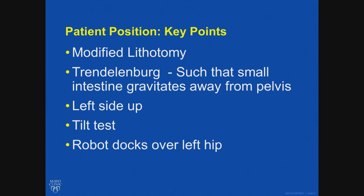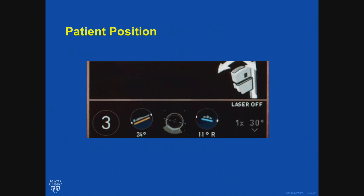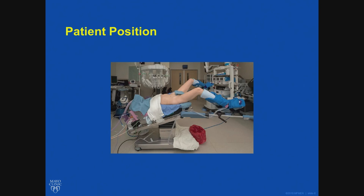I dock the robot over the left hip with the XI — you can dock it wherever you like. This is what the robotic screen looks like when you have the patient in position. This particular patient was in 24 degrees Trendelenburg, 11 degrees right side down, and the camera 30 degrees down. I use a 30-degree camera; some people use a zero. That's what the patient should look like at the end of positioning.